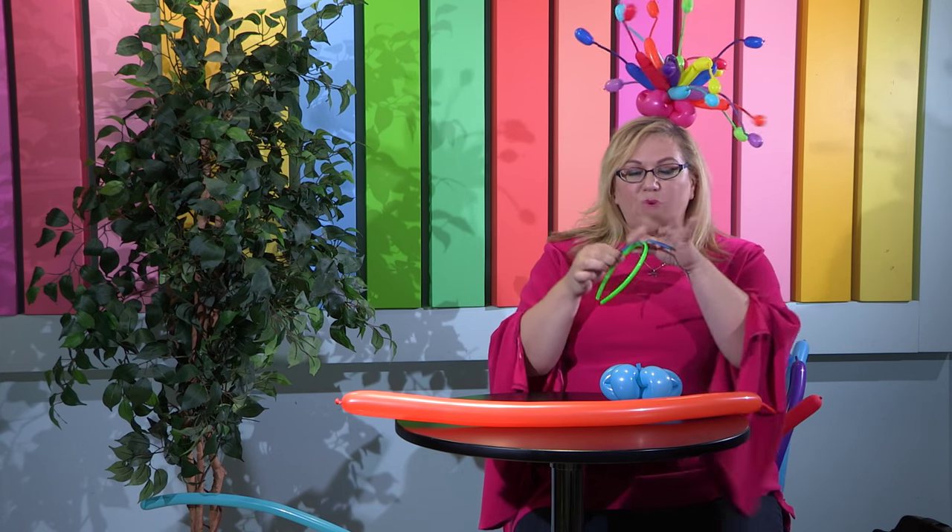Hi! It's Sandy Masuri from Balloon Utopia, DIY Balloon Art and Market with Balloons. Today I'm going to show you how to make a really fun fish fascinator that goes great with any tropical party or under the sea party, or just when you want to have fun. To do this, we are going to start with our headband with our 260 tied onto it, like I've shown you before, and our fascinator base.